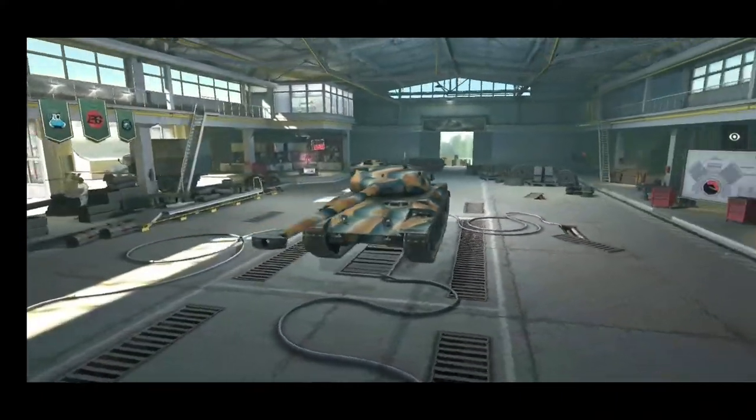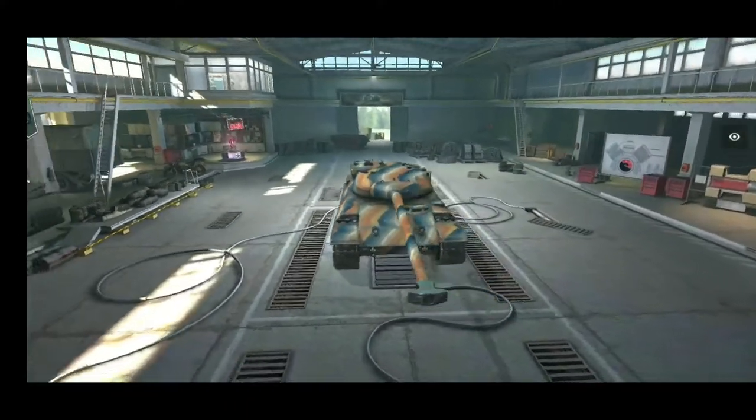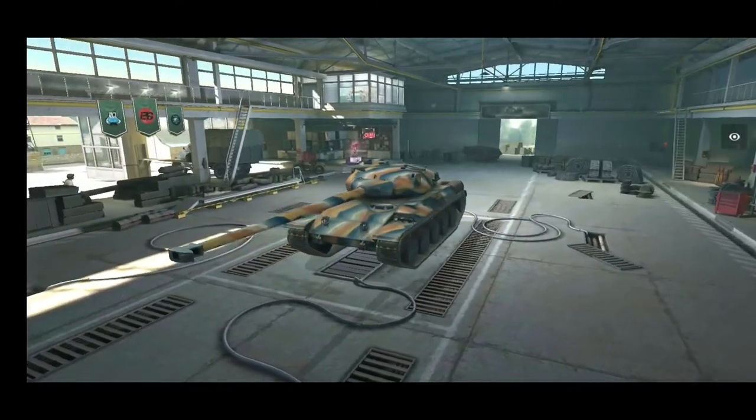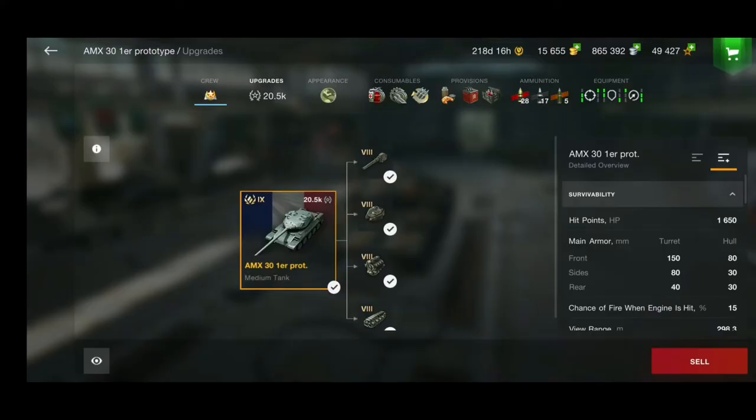It's an ultimate medium at the same time. It's a tier 9 tank, but it can really do a lot of good things even in tier 10 battles, and you will see that.